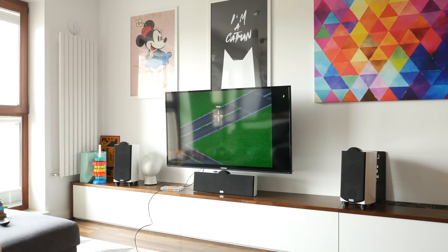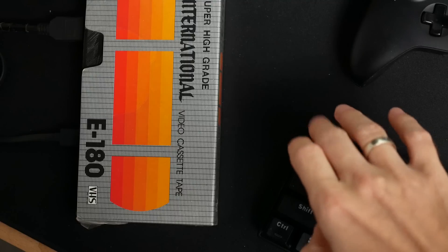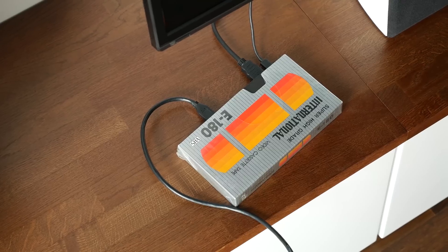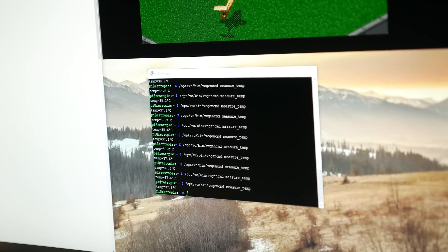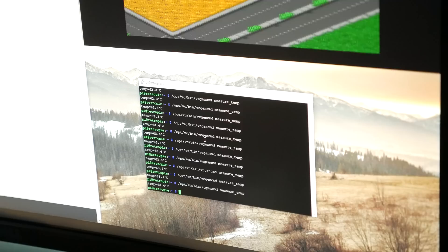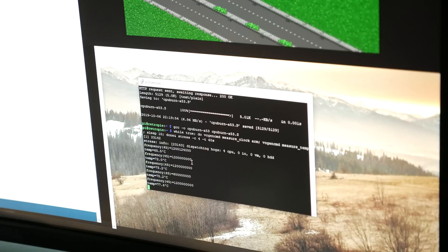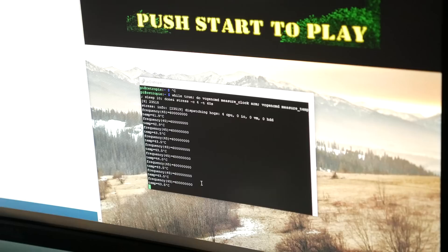Now onto the mandatory evaluation. First of all, that fan is noisy. It does push quite a lot of air through the tiny aluminum heatsink, resulting in the temperature staying well below 40 degrees, so there's definitely headroom for undervolting the fan while maintaining reasonable cooling performance. Without the fan running, the temp went up to 63 degrees running Jungle Strike. When stress testing the CPU, it went all the way up to 80 degrees, at which point thermal throttling kicks in. But with the fan on, the temperature remained at a very reasonable 45 degrees.